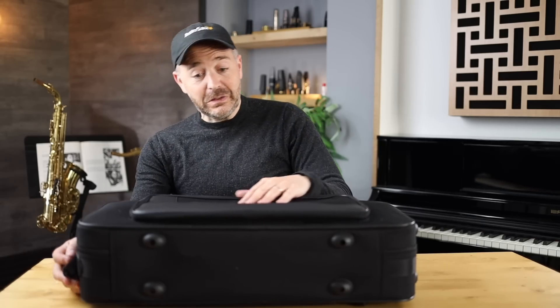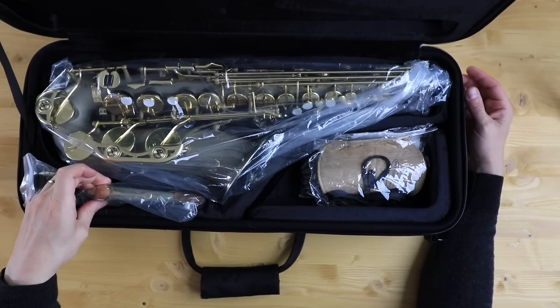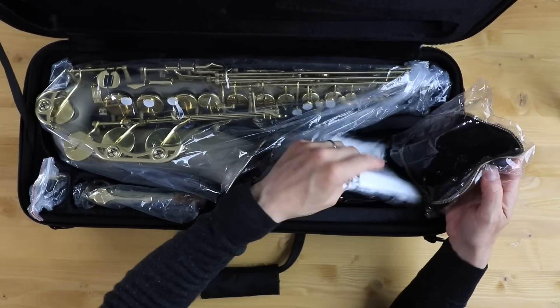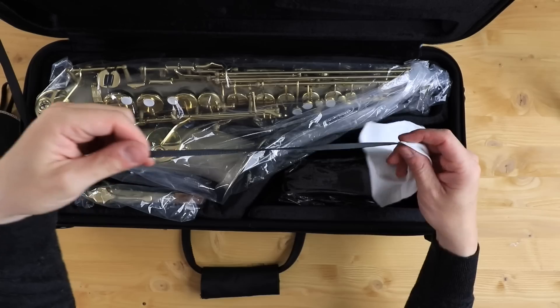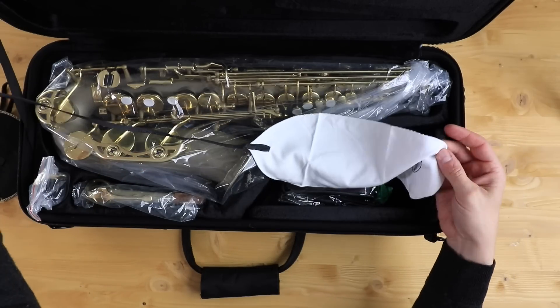Right away, we've got this case. This is a good looking case. We've got a saxophone, a neck, a mouthpiece, and some accessories in here. There's a swab — this is a neck and mouthpiece swab — and a neck strap.